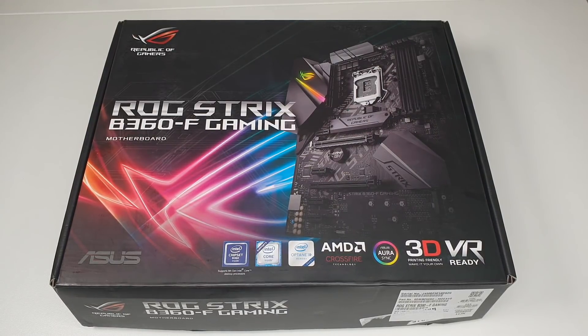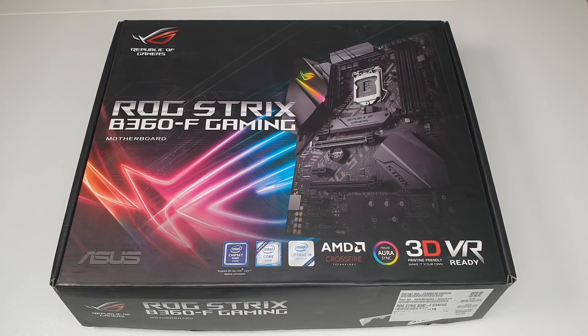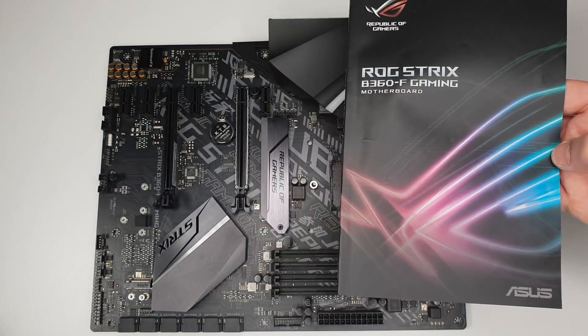Let's start with the motherboard, where I'll be installing the CPU, RAM, and solid state drive. Before installing any part on your motherboard, I highly recommend consulting the user manual that comes with it.